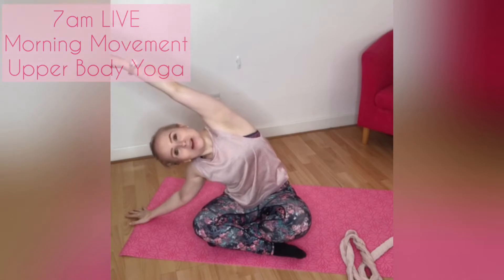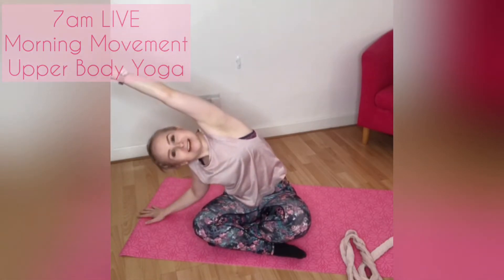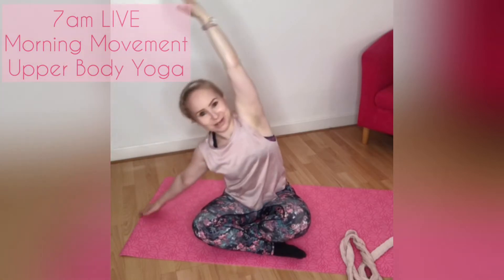Let's start to go side to side, reaching and lengthening over to where you can. Try and keep your butt cheek down onto the floor or onto the bed or wherever you are seated today.